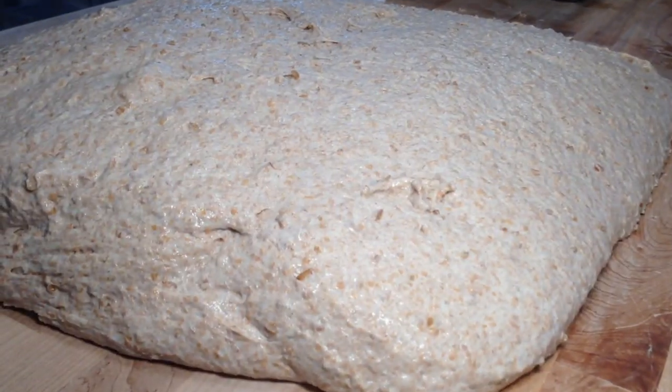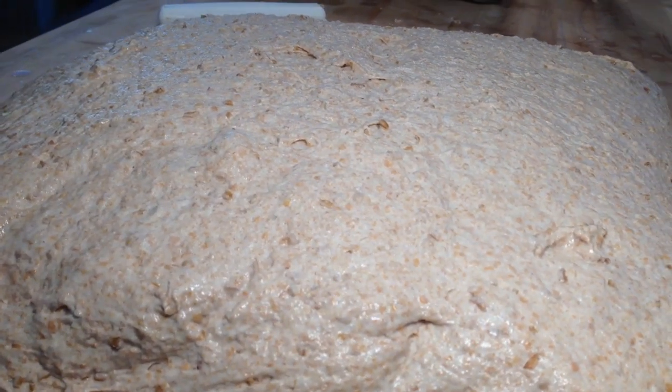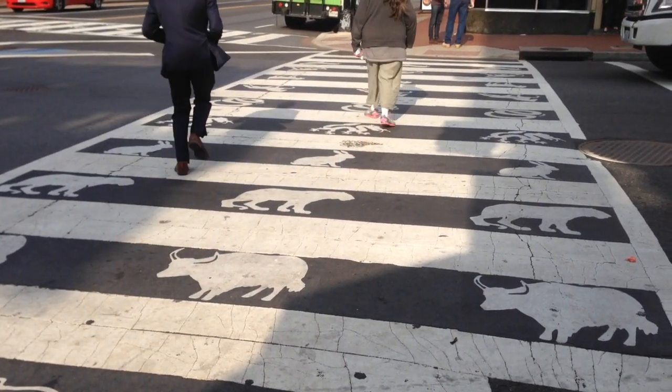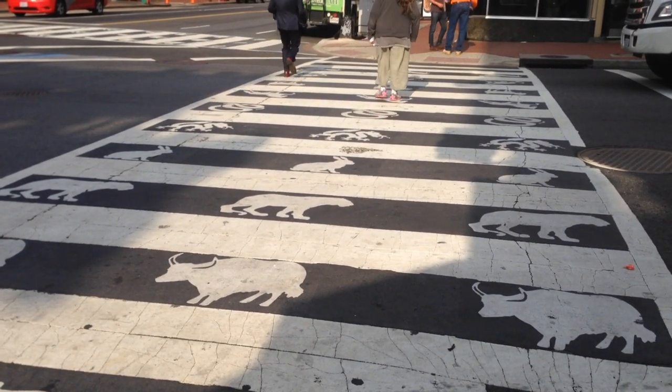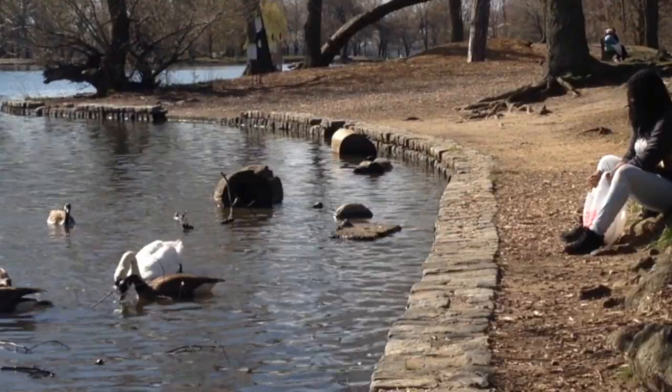I would suggest changing your hydration level either a little bit higher or a little bit lower just to see what happens — it's really fun. Even if it's not perfect, it's still going to be much better than what you would get at the grocery store.